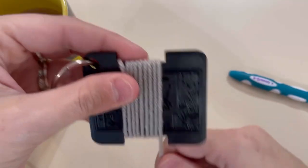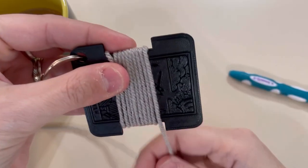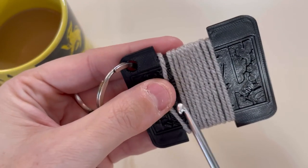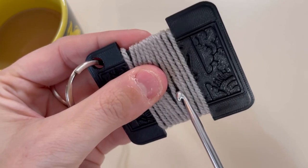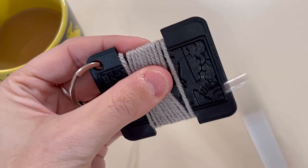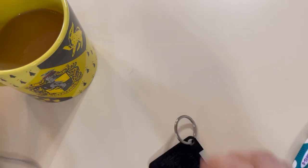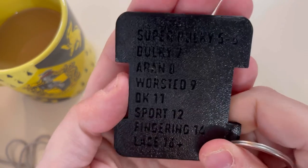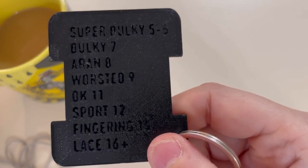It is a standardized measurement, just so you guys know. Let's count: one, two, three, four, five, six, seven, eight, nine, ten, eleven — eleven. This is coming in at a DK weight, which is a three-weight. It's spot on for a three-weight at eleven wraps per inch.